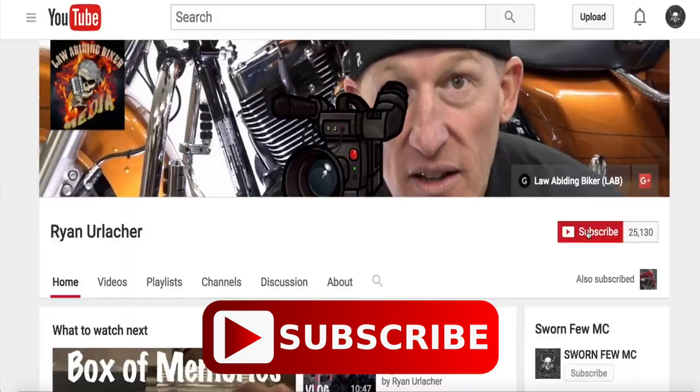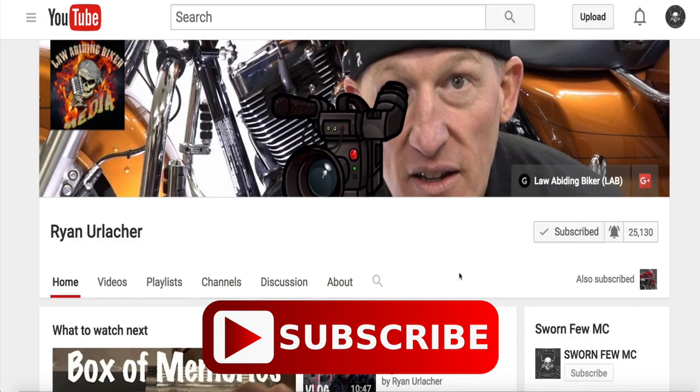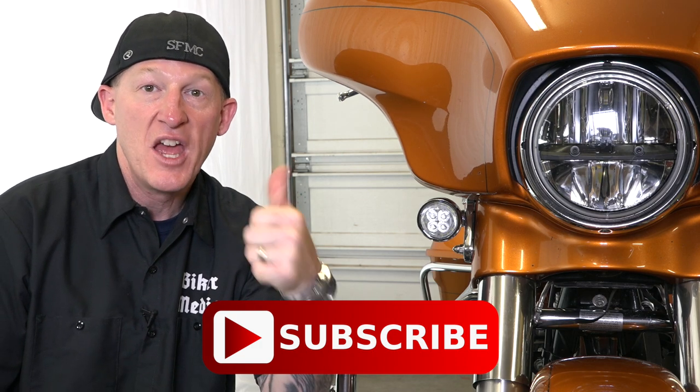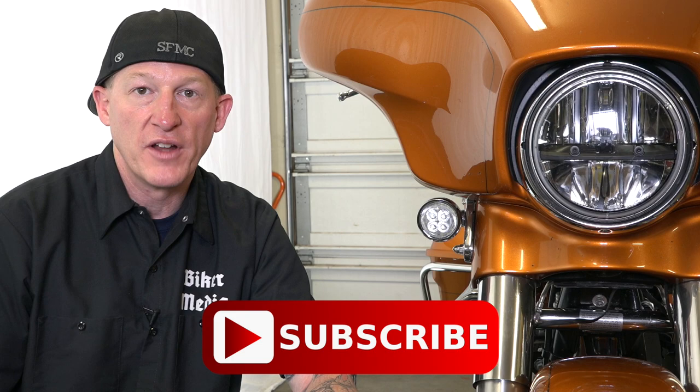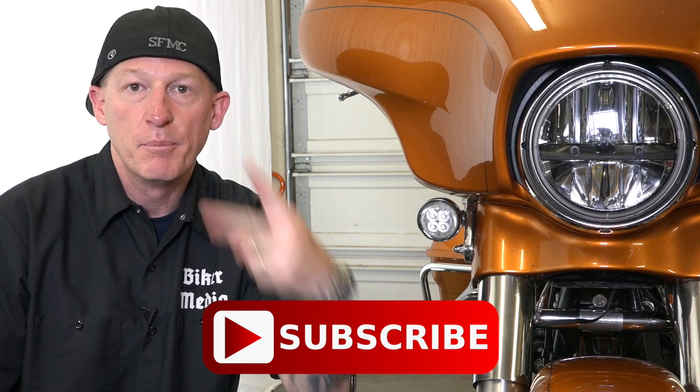I really hope you appreciated this completely free video. Don't forget if you appreciate it, subscribe to this channel so you're notified when we come out with new free videos — we have a ton in the works for you guys. Don't forget to like it, give it that thumbs up, share it with all your biker friends. I hope you're well and I definitely hope you are out there getting some riding in. Peace out.